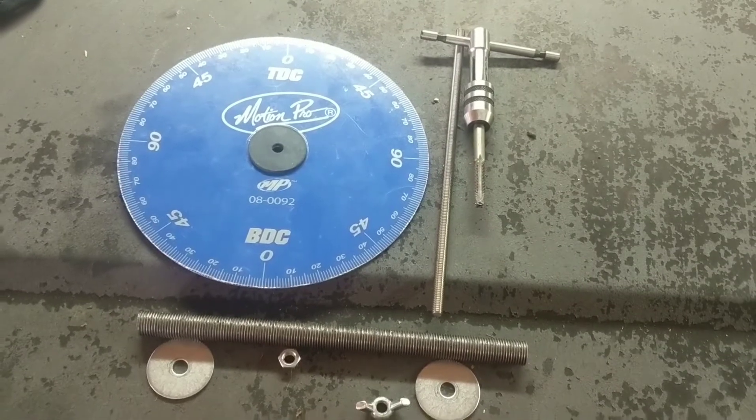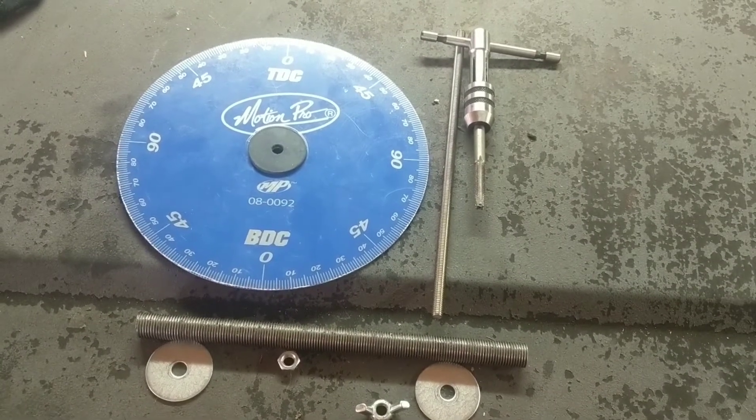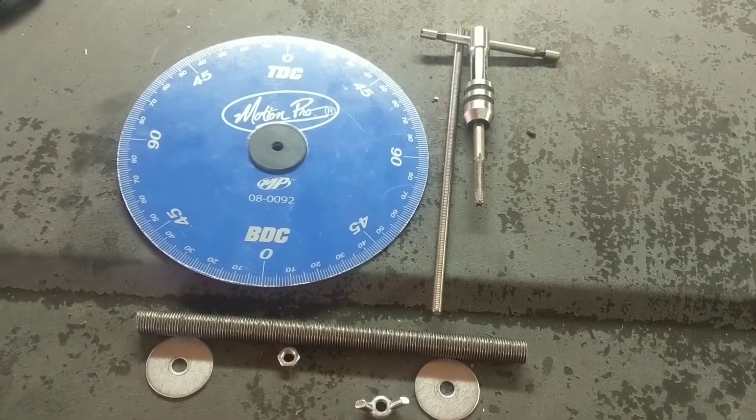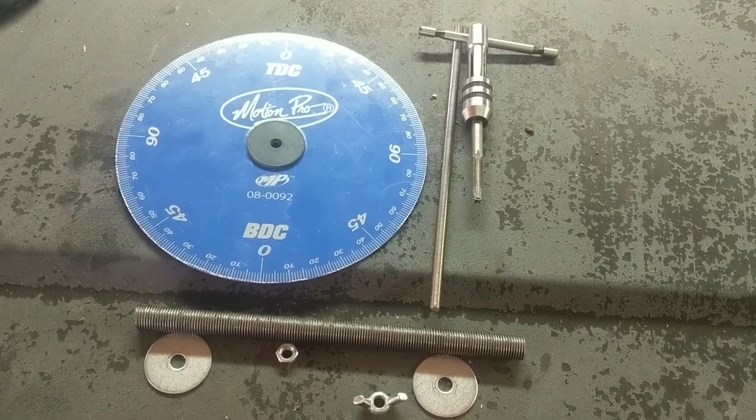There's a million different ways you can set these up. This is just the way that my brain figured out how I want to put this together, and I just thought I'd share it with you guys.